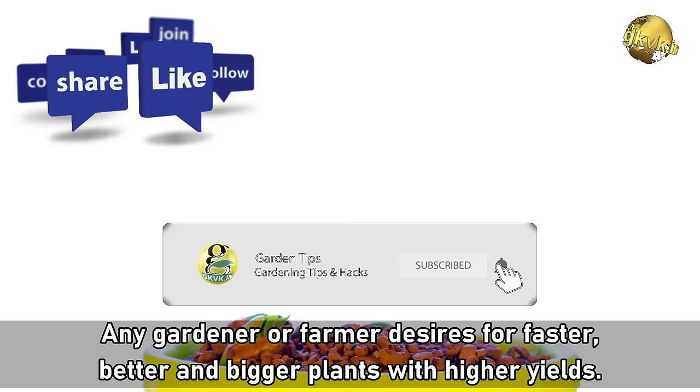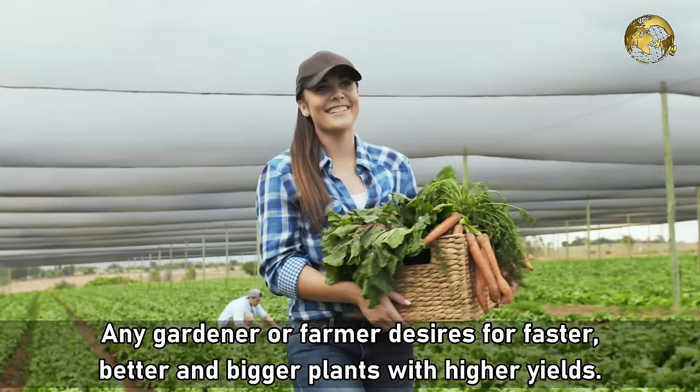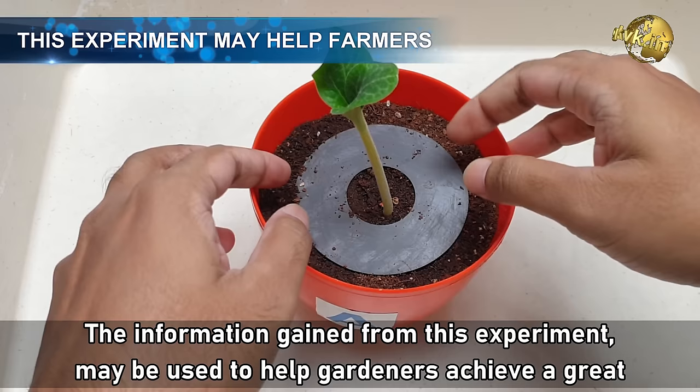Any gardener or farmer desires for faster, better and bigger plants with higher yields. The information gained from this experiment may be used to help gardeners achieve a great success in gardening and farming.